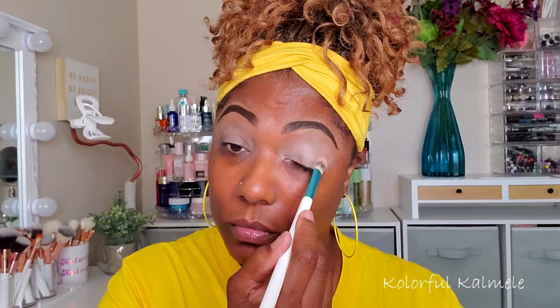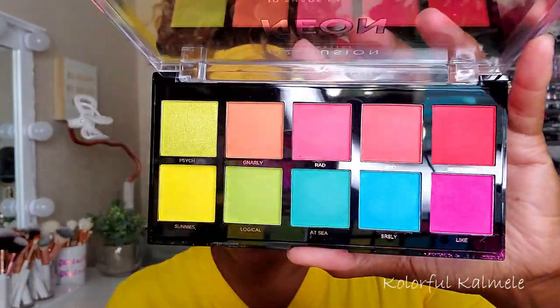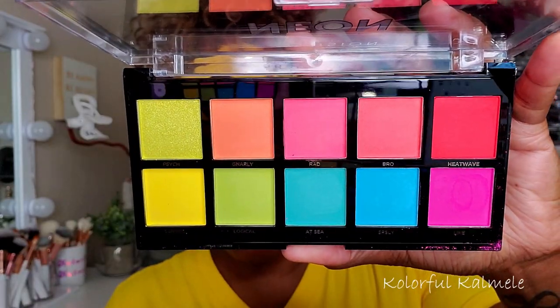It's just the best base. I'm tapping that on with a large brush, making sure it's nice and even. Now I'm using this Profusion Neon palette today — look at all these bright beautiful colors!